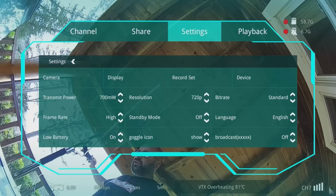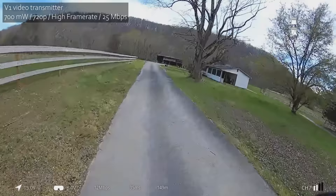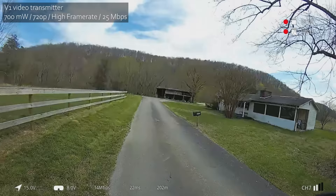This first test is going to be done with the V1 hardware — the older hardware — at what I like to think of as the sort of baseline settings for the Walksnail system: 700 mW output power, high frame rate at 100 frames per second, 720p resolution, and standard bitrate. I'll tell you why I'm riding a bike for this test instead of flying a little bit later in the video.